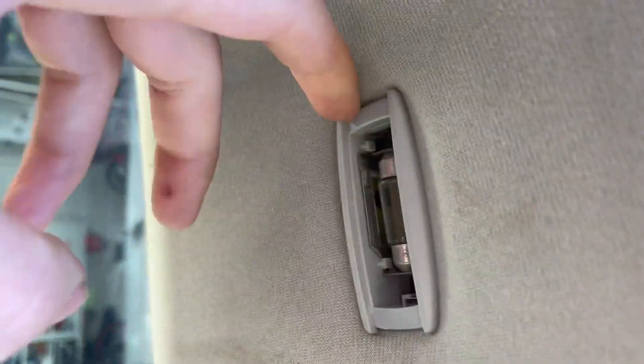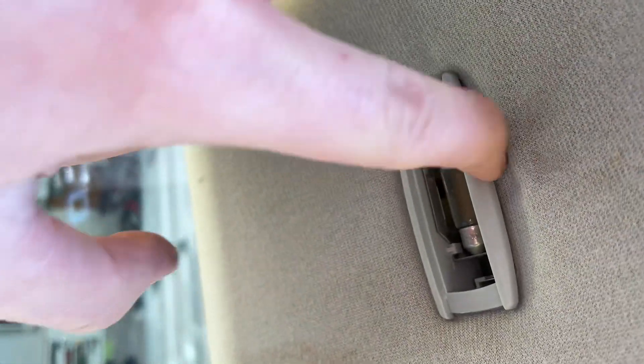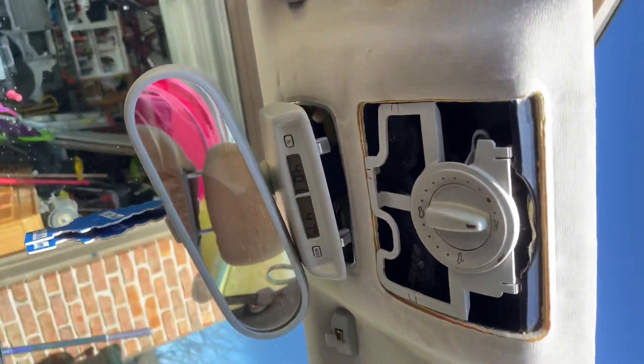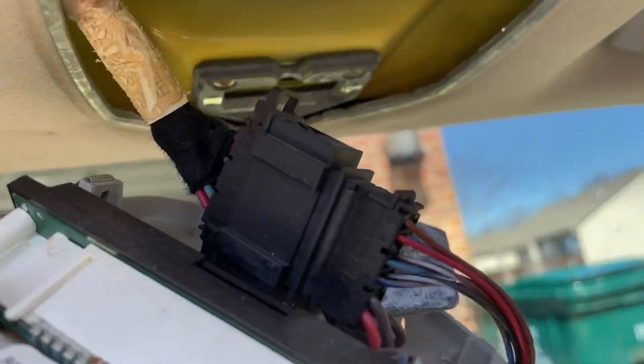You're gonna need to pry on that to get the clips off, so I'll need to get a flathead for that. Try not to pry from the lens part right here — somebody else did that. You gotta pry from the side and it'll come off with a little screwdriver. As you can see, this is the condition of this headliner — it's not looking too good. It's ripping and falling apart, really nasty. So let's show you how to keep going.